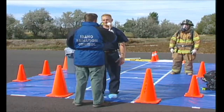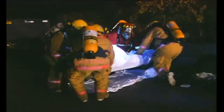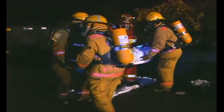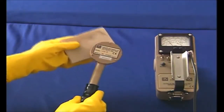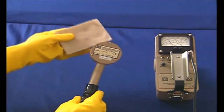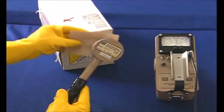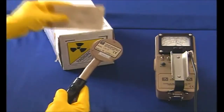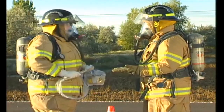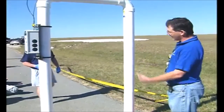Another important use of contamination survey instruments is checking responders and equipment for radioactive contamination upon exiting the control zone. However, it would be hard to determine if someone is contaminated if the area in which they were standing was in a radiation field. For example, assume the contamination shown here on this napkin is on your skin or clothing — in a low background area, the contamination is easy to detect. However, if you were to stand next to a radiation source or in a field of radiation, it becomes much more difficult to distinguish the contamination from the high background rate. Contamination surveys should be done in areas away from the hot zone, where readings are at or near background levels.